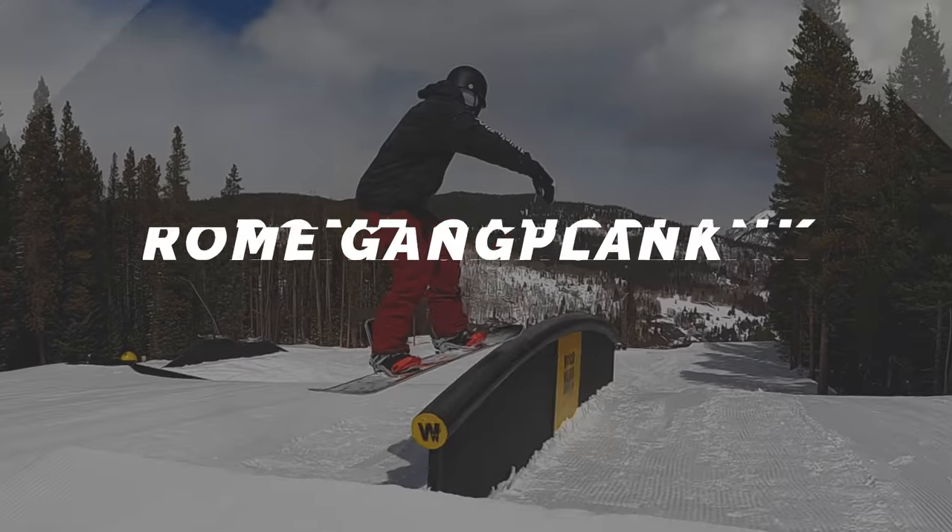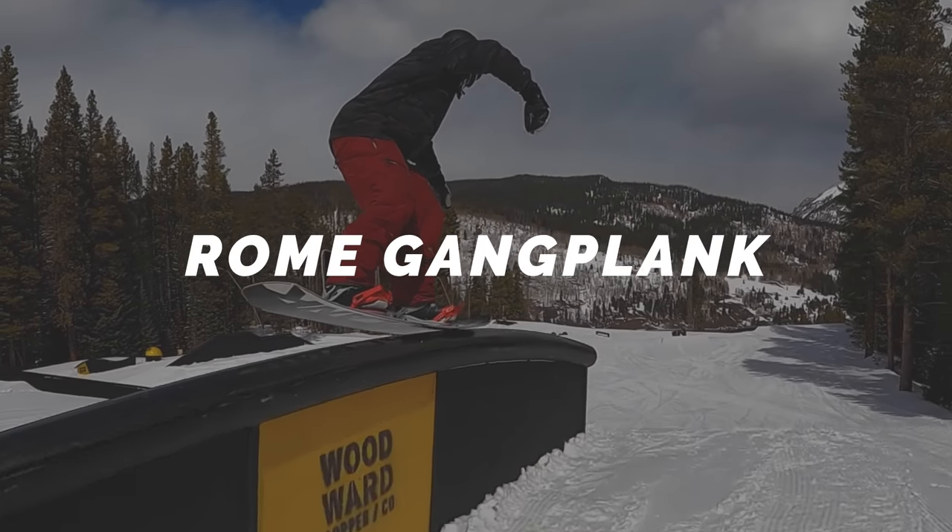All these boards are going to have a few things in common. They're all going to be true twins, so they're going to feel the same whether you're riding your regular or your switch stance. They're all going to have a mellower flex so they'll be easier to control, and they're all going to have camber profiles that'll help lower the chances of catching your edge as you're figuring things out.